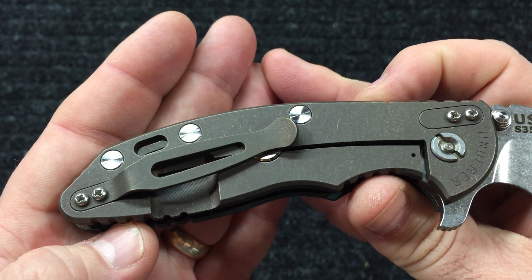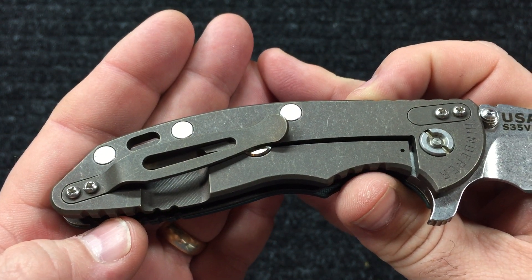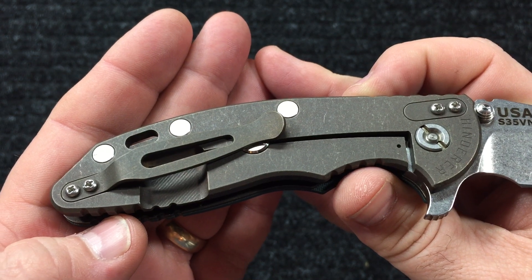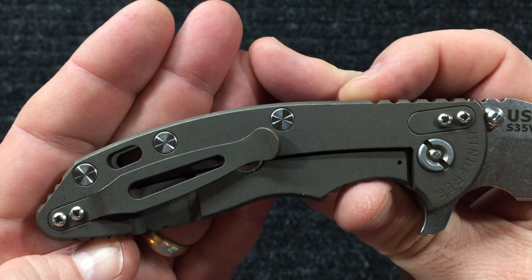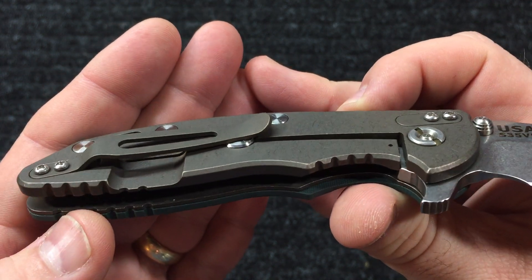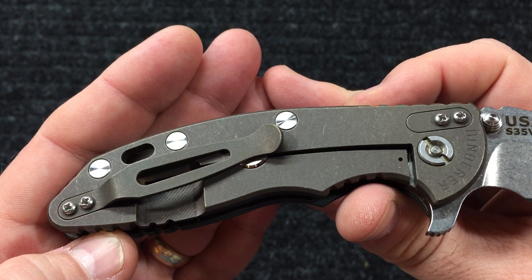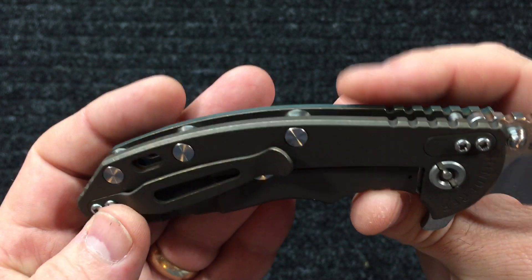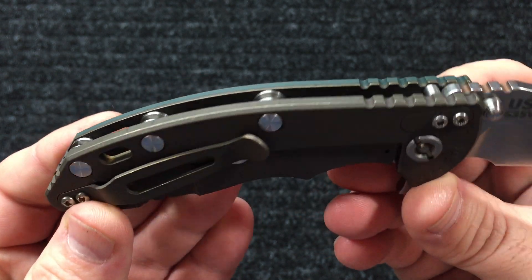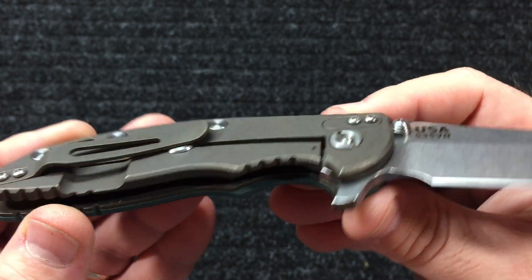It just hit the website - I got this from DLT Trading, I got the other one from USAMadeBlade.com. The ones especially done like this - battle blue, battle bronze, that worker finish - those don't last long at all. They go quick. So as soon as I seen it I jumped on it.